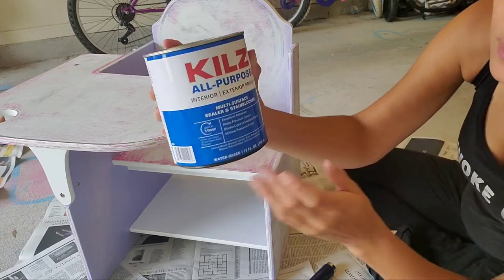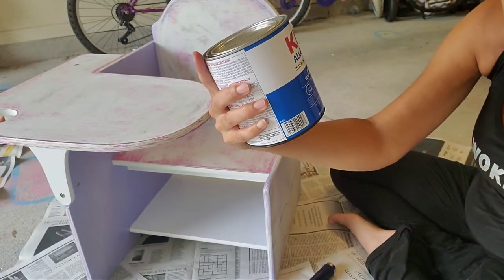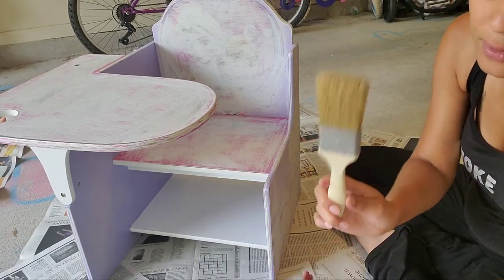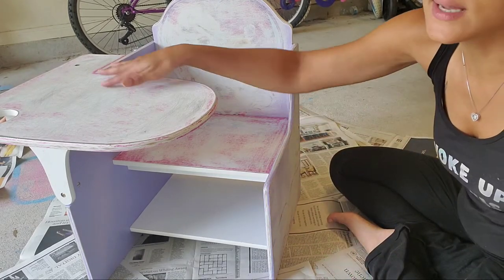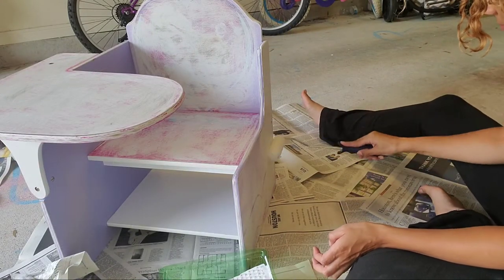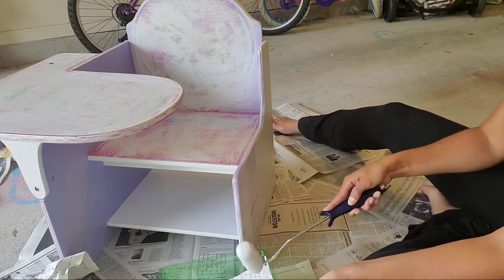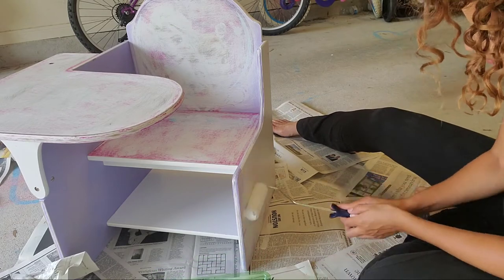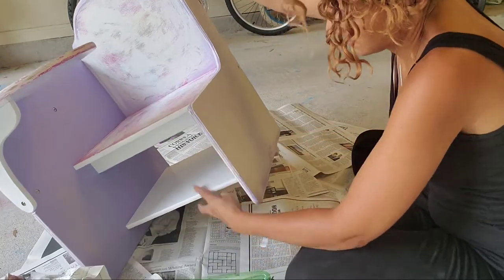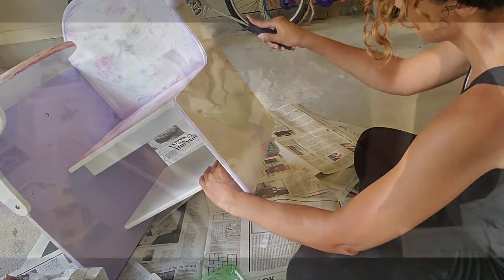I have sanded it and gotten the majority of the glossiness off. I went to the store and got some primer that works on multi-surfaces. I also picked up a paint roller and a paint brush — nothing specific or fancy. I'm going to prime the whole thing. Priming an old piece of wood is a really important step, especially if you're drastically changing the color, because priming helps the paint stick and improves overall coverage.